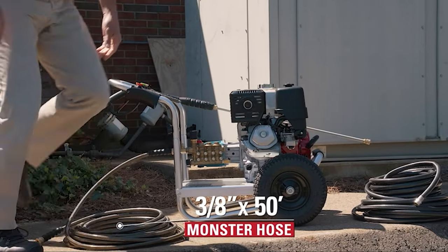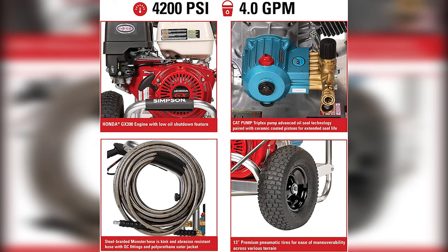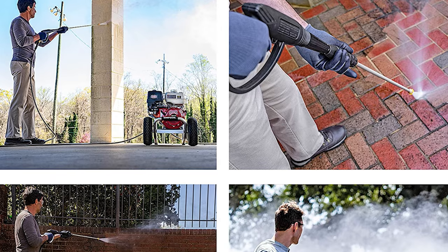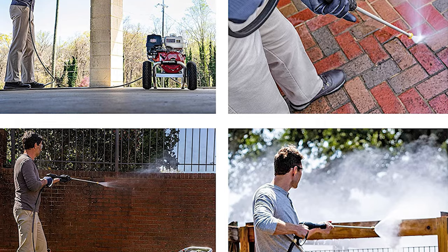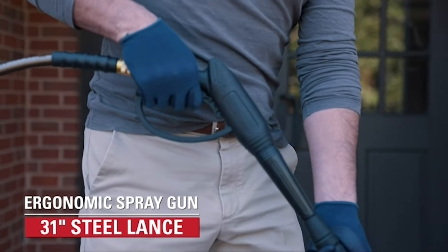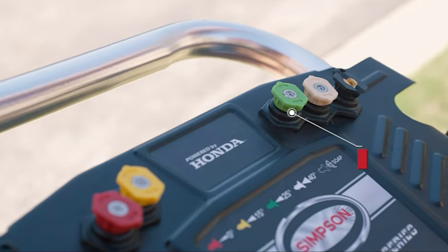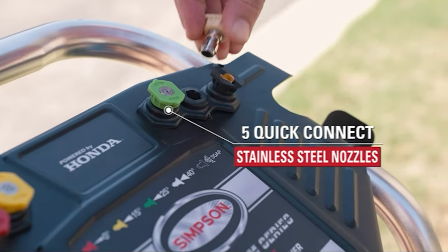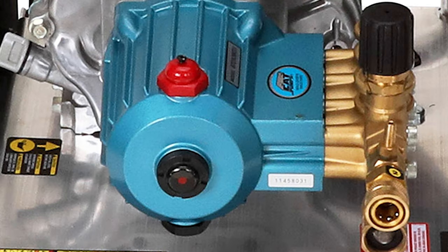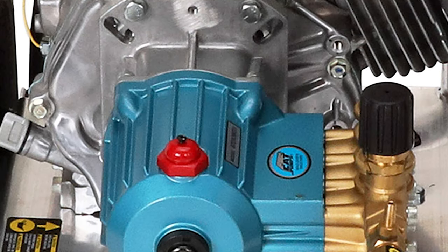We've tested many pressure washers, and this is one of the few we've used where the wand and gun fit comfortably in a user's hand. The hose provided is long enough for most applications, and it's made of tough and abrasion-resistant rubber that can bend and flex with use, reducing wear and prolonging hose life. The spray gun is sturdy, with a handle that distributes your weight evenly to prevent it from tiring out your arm, especially important when you're using it for an extended period.